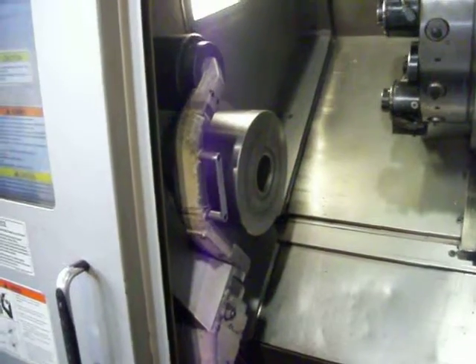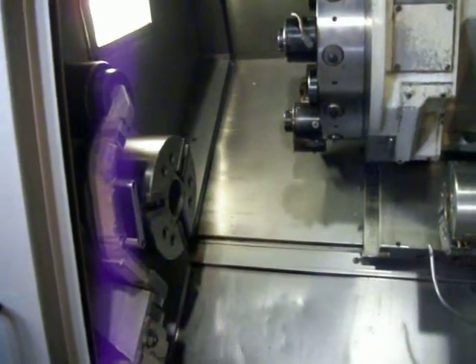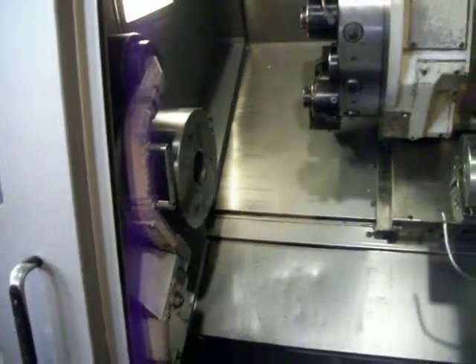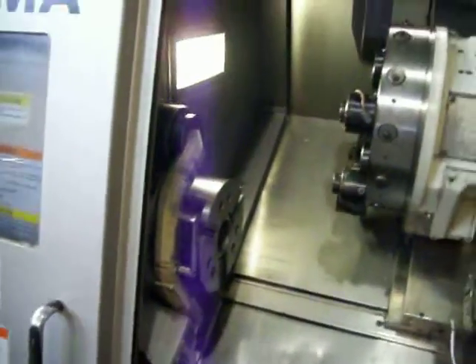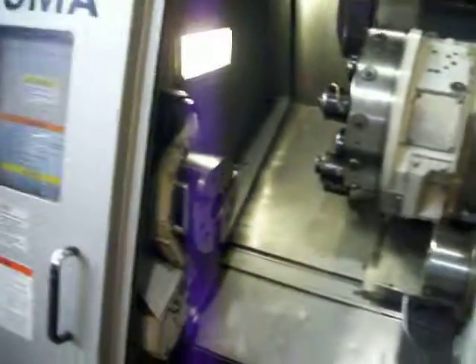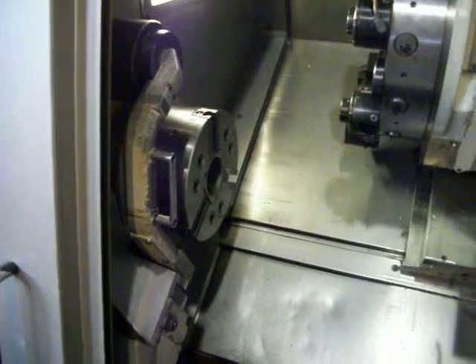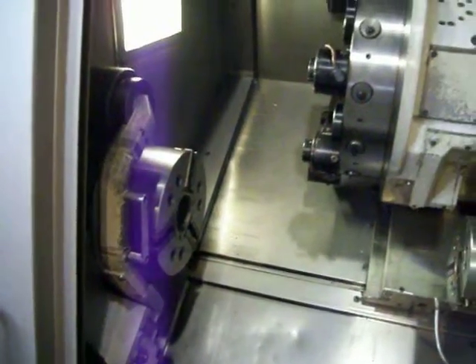Okay, here we are going to stop. We're going to do some live tooling, C-axis.